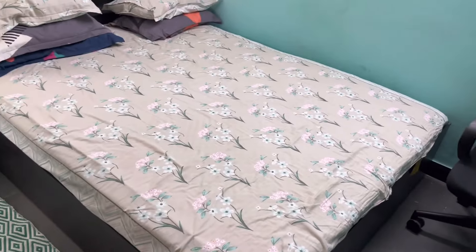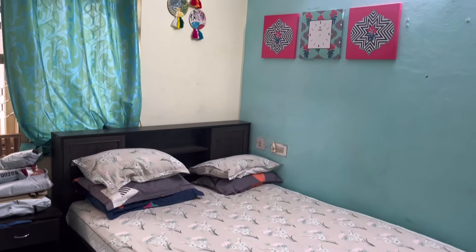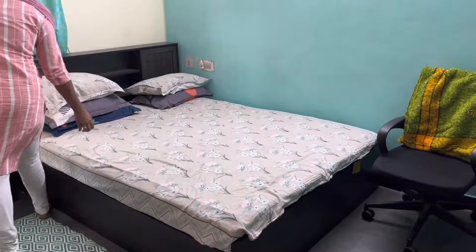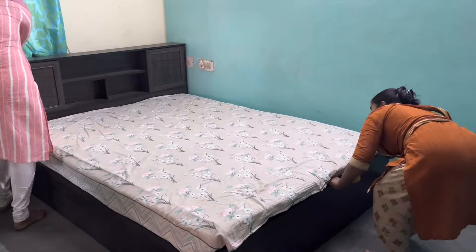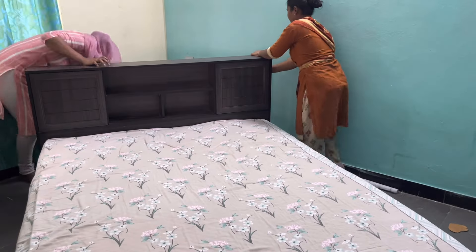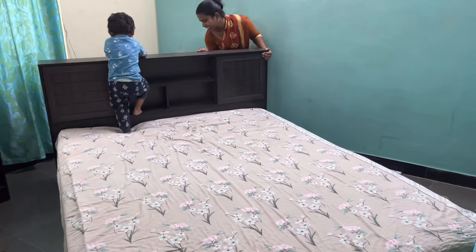We need to move the bed to another position. Actually, as per the suggestion of my subscribers, I had kept the bed in this position so that it would open up more space, and yes it really did open up more space in the room, but the corner space is very less to make any prayer corner or decorations. That's why we are moving it back to its original previous position.